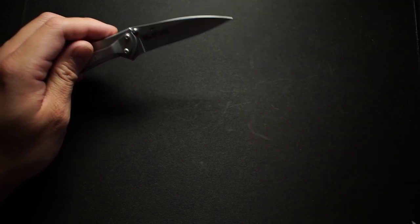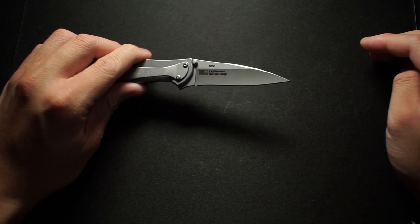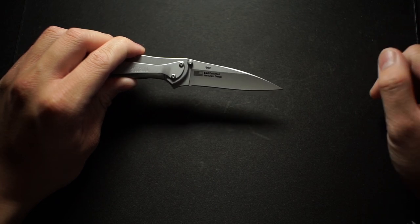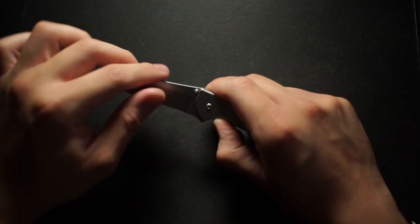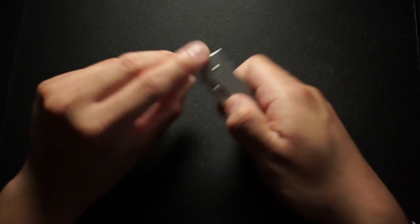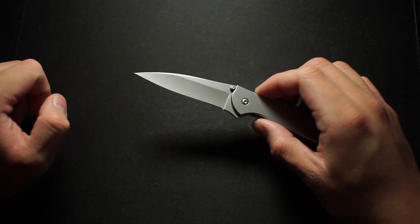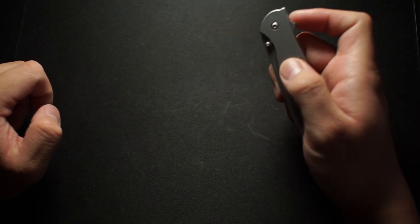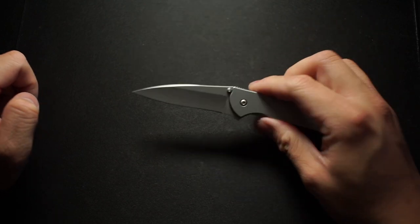This is a Ken Onion design. I don't actually know too much about Kershaw, so if you guys know more, put it down in the comments. You do get a thumb tab here, and it kind of protrudes. I haven't used it that way much, but it does work. You can also one-hand close it.